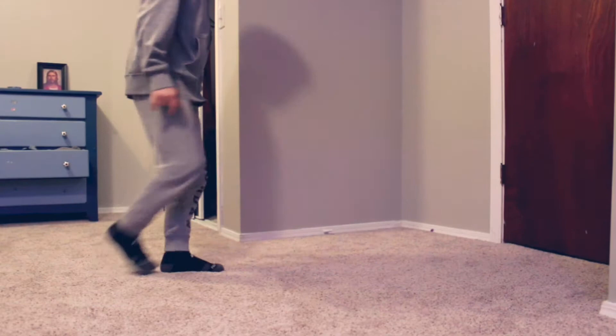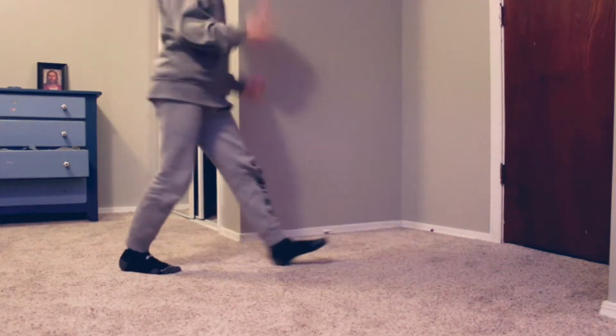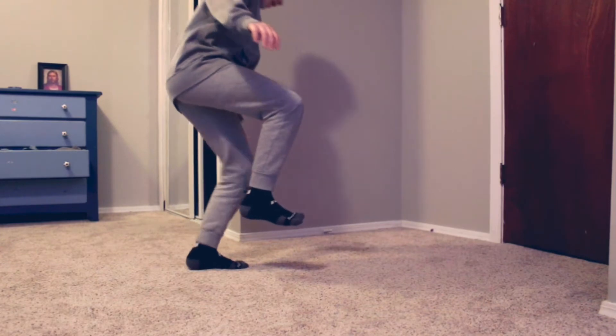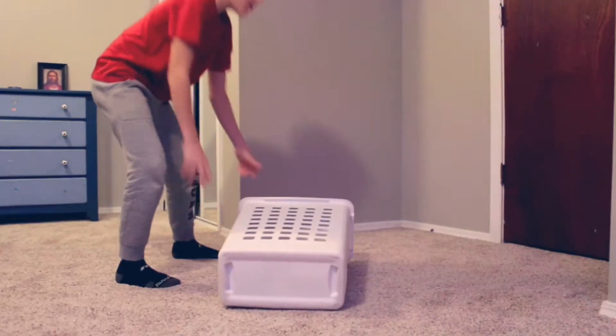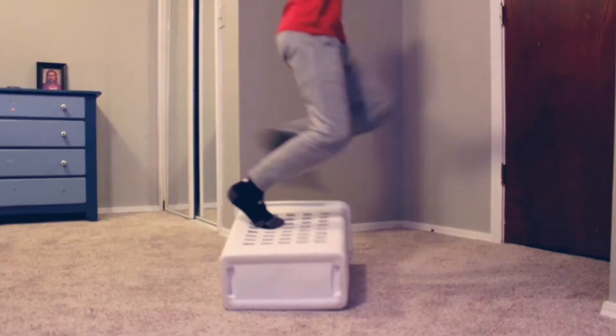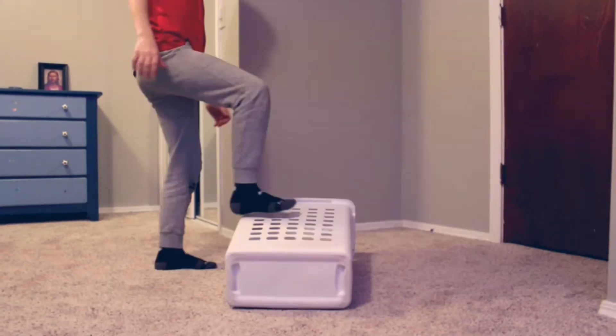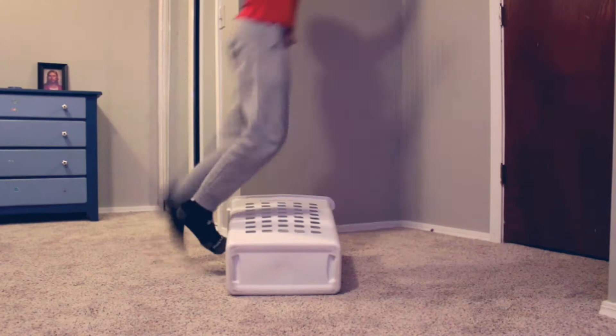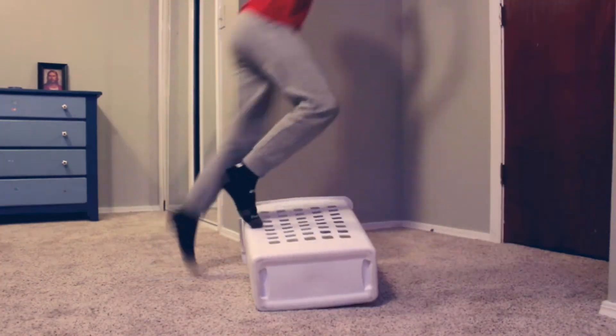The first thing I started with was the normal invisible box. Then I decided to put down a laundry basket as a box to practice off of. You guys can really use any box that you want, but I just chose this because it was the closest thing.